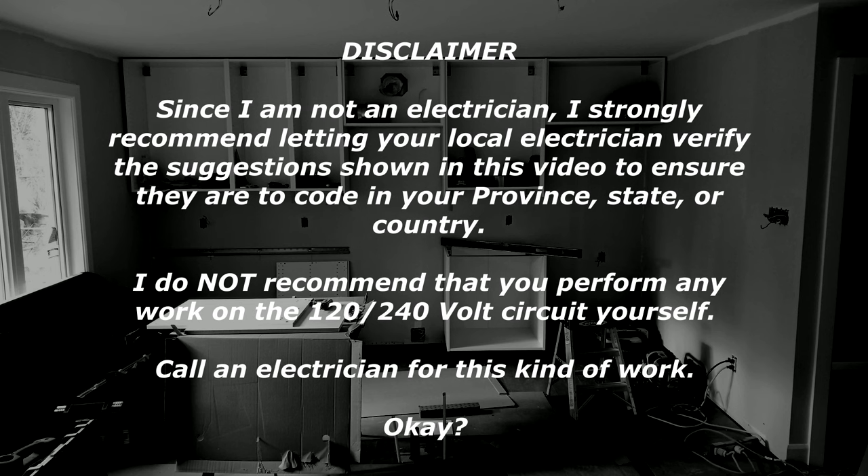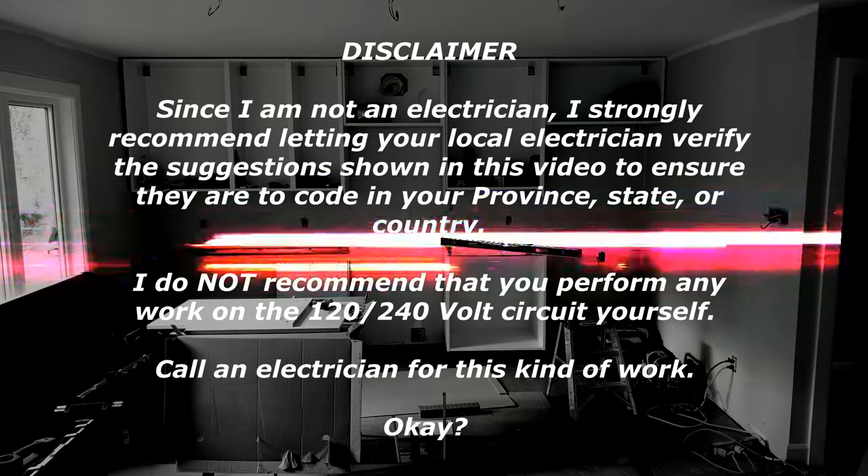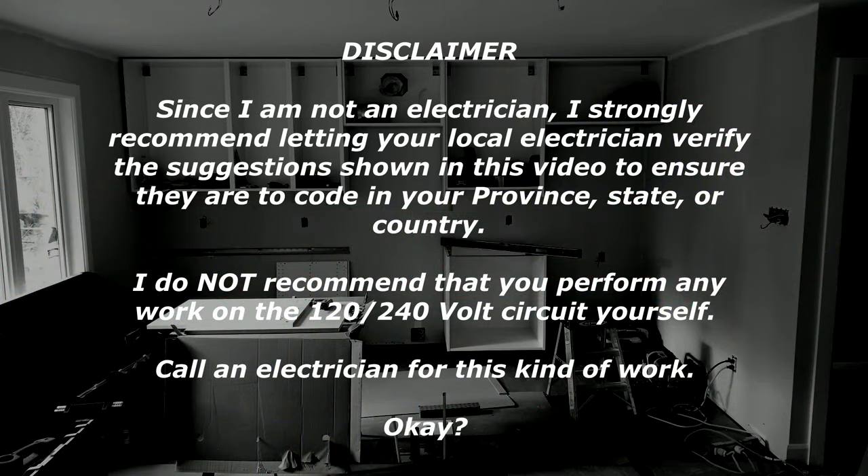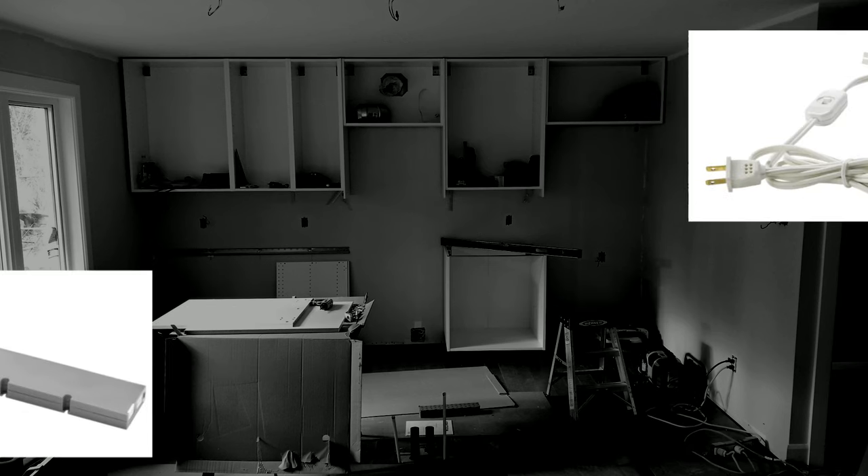Before we get to how I'm doing this, I just want to point out that I do not recommend that you work on the power for the power supply yourself. You need an electrician for that, because this is 120 or 240 volt and you don't want to touch that. This video is about running the wires between the power supply and the lights, and I will also tell you where to put the power supply, but you need an electrician to do the electrical work. Safety is everything and I don't want you to hurt yourself while installing your kitchen.